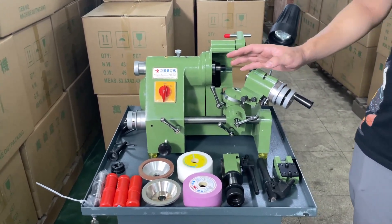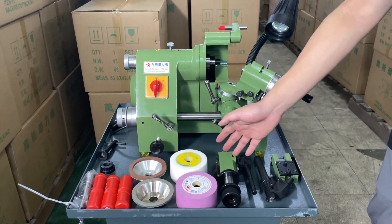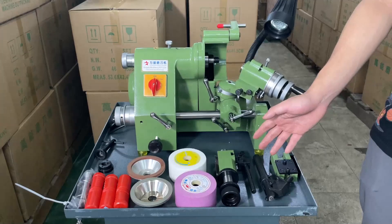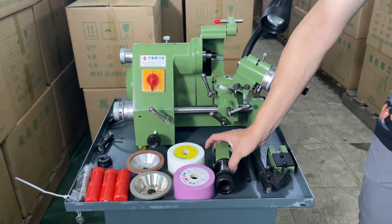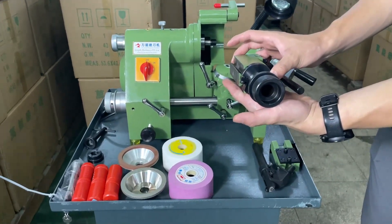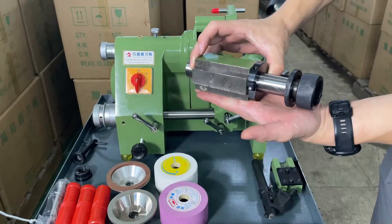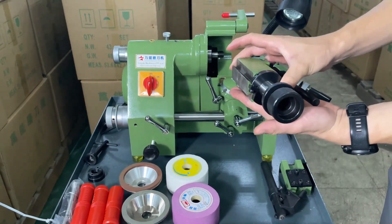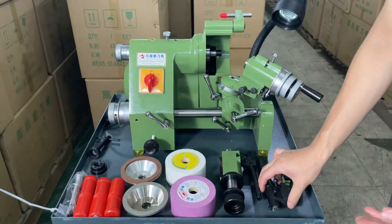According to your requirements, you can choose accessories for grinding. First, this is the end mill accessory. This diameter ranges from 3 to 16 mm, especially for grinding end mills.